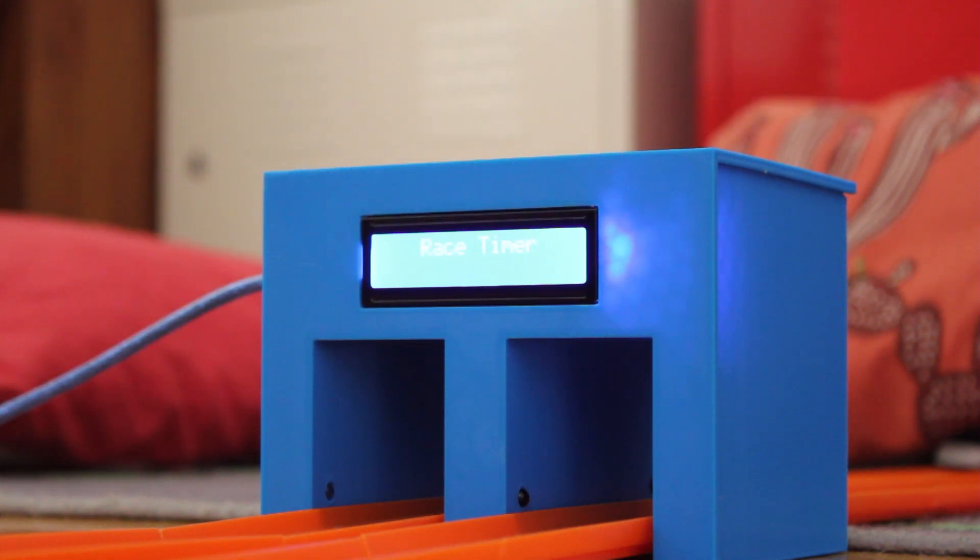In race timer mode, it will start with a sound and light sequence. When both LEDs go out, that is the start of the race and the race timer begins to run. That timer will continue to run until the first car passes the first front sensor, and it will then measure the speed of the car and also detect the time difference between the first and the second car. It will display all those times and those speeds before resetting and starting another race.